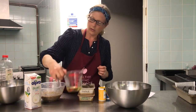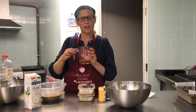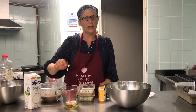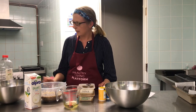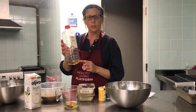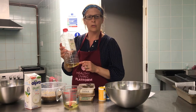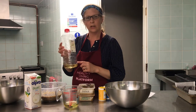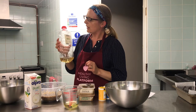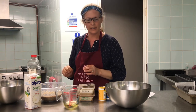This is rapeseed oil but you could use sunflower oil. If you have coconut oil you could use that but you'll need to melt it first, or you could use butter, dairy-free spread, or margarine melted. We're also going to put in some cider vinegar — one tablespoon. If you don't have this you can use white wine vinegar or lemon juice. The reason we use this is because we're not putting any egg in this cake, and the cider vinegar will react with the bicarbonate of soda to help the cake rise.